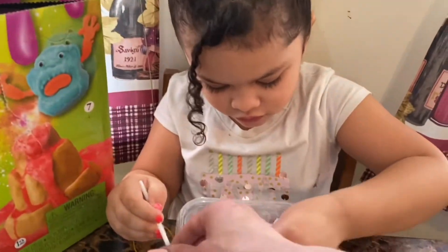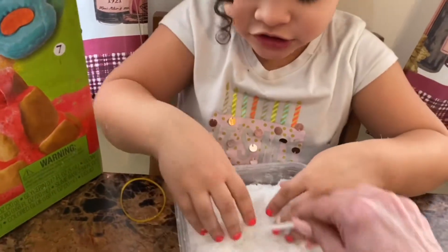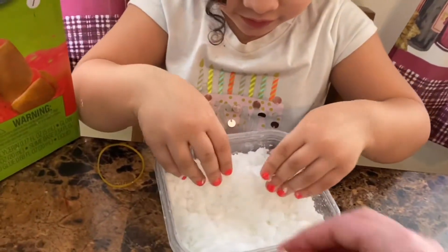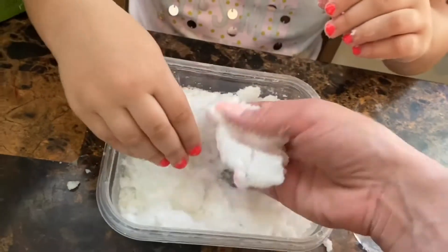Mix that up a little bit more. Can I try? Can I mix it a bit? It's snow — it's like snow! This really does feel like snow.